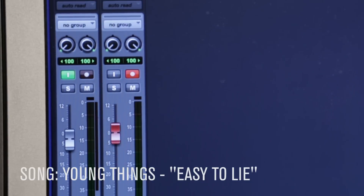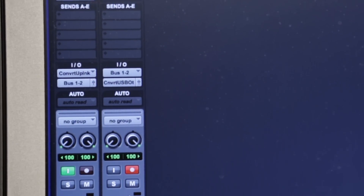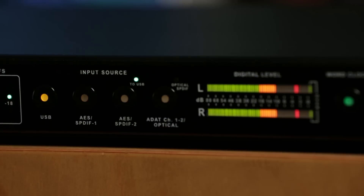In Pro Tools, I have my final print track going out via USB to the Convert 2. So when I hit USB, I'm hearing my final master including all of the plugins that I added in the DAW — and this is the absolute last step in the signal chain.